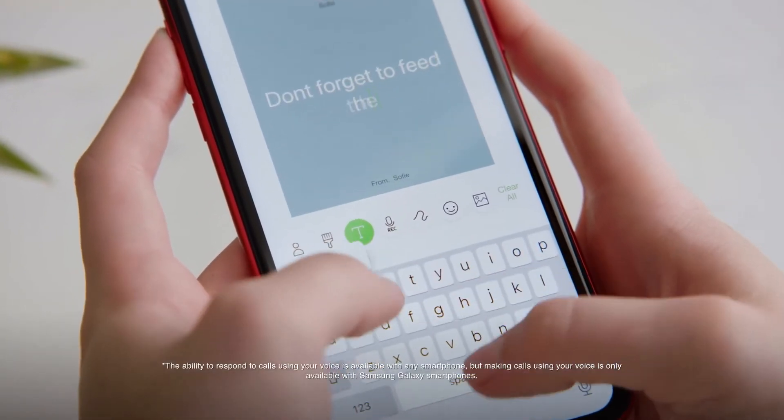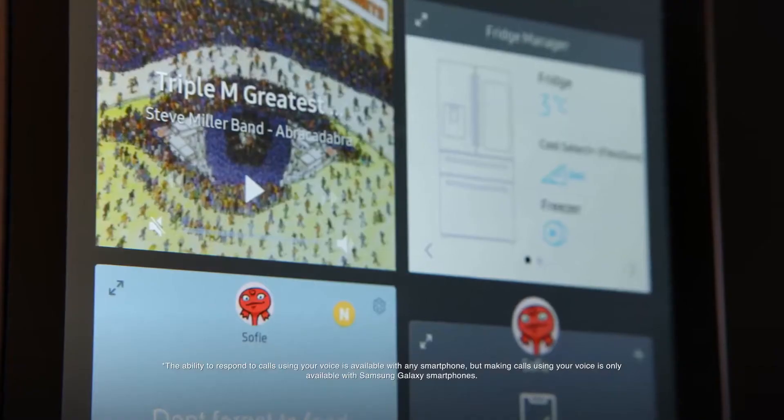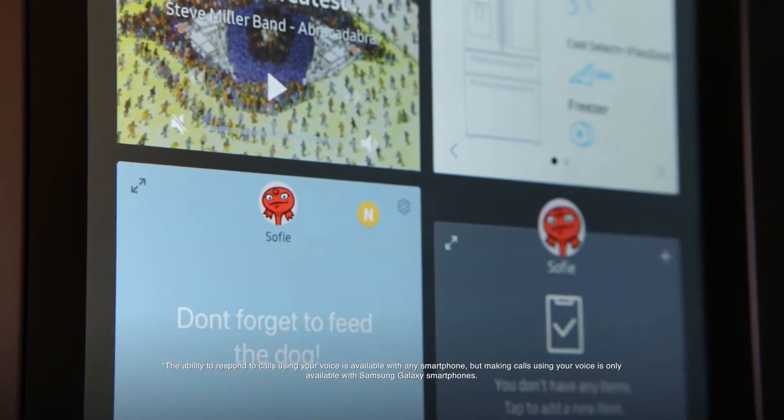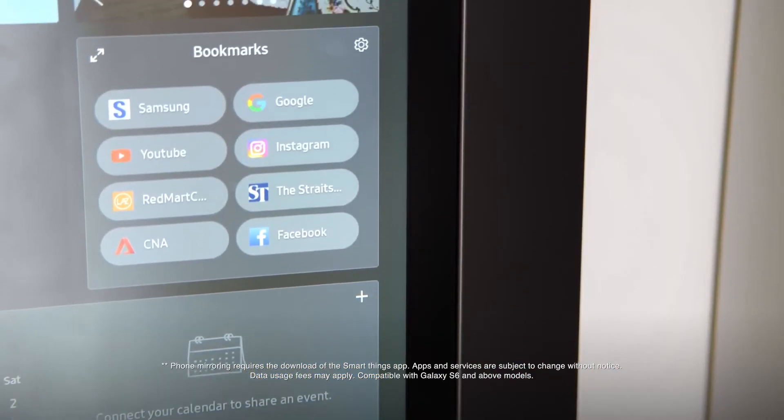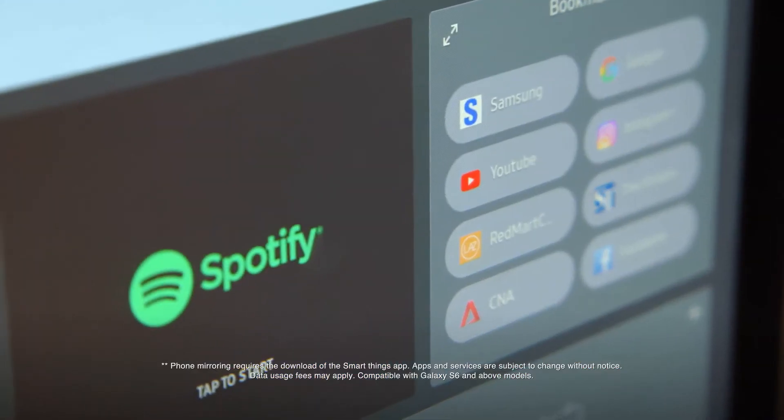Phone mirroring and Bluetooth connectivity mean your Samsung Family Hub will also become a communication center. You can make and receive calls straight from the fridge and access all of your favorite phone apps with the simple touch of the Family Hub screen.